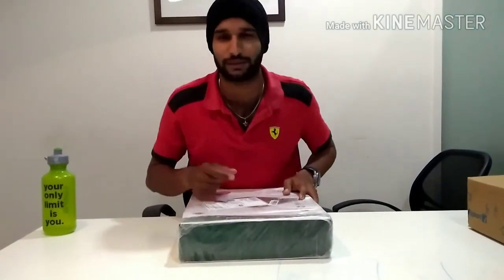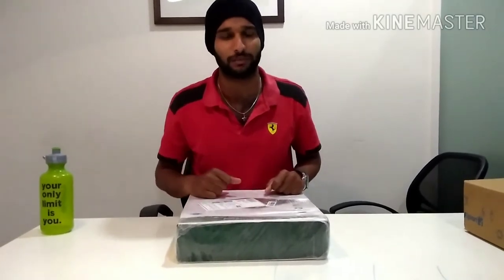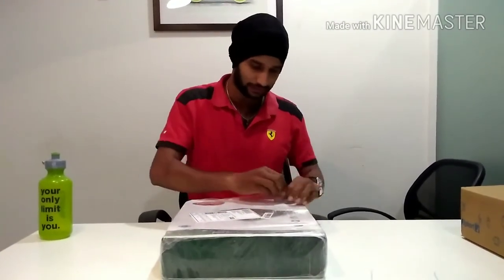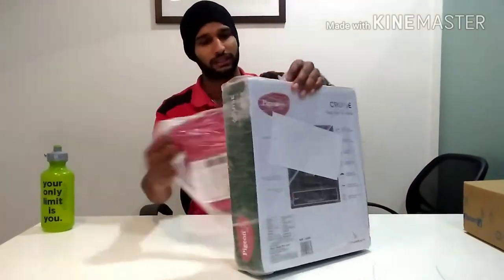If you're watching for the first time, please do not forget to click subscribe and the bell icon so you get all my latest notifications. This is not a review video — it's an unboxing video of this Prestige cooktop. I'm going to show you the link below with all the details on where I bought it.